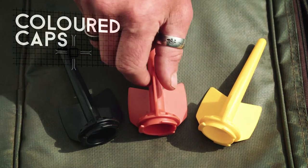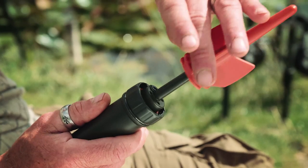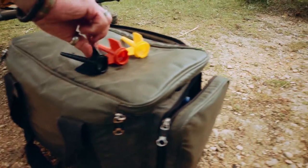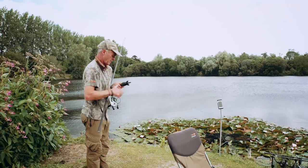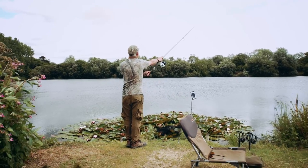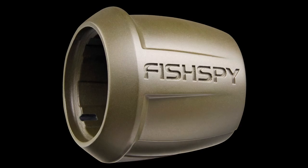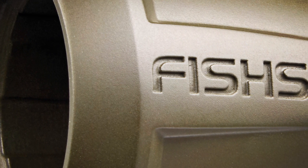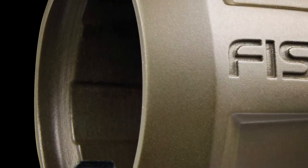We offer different colored caps for use in varying light conditions, to make spotting your FishSpy even easier. There's orange for all-round fishing, yellow for overcast days, and black for bright sunny days. Our foam rings can be used on ranges over 30 meters, or when fishing in weedy waters, to help FishSpy pop back to the surface quicker.